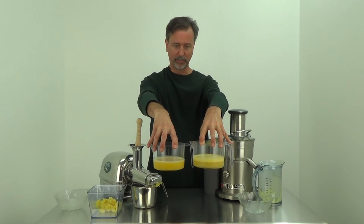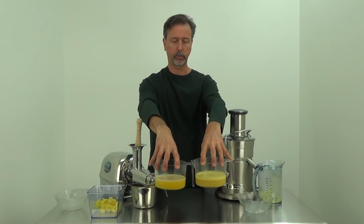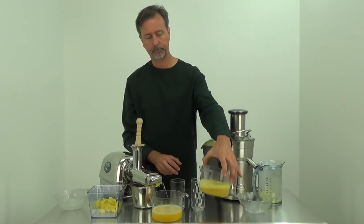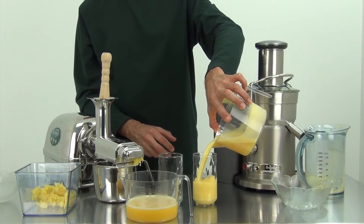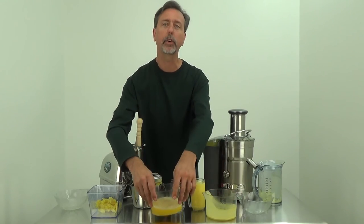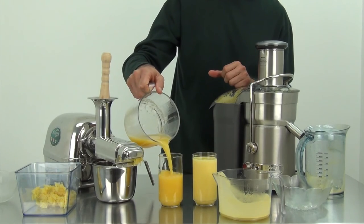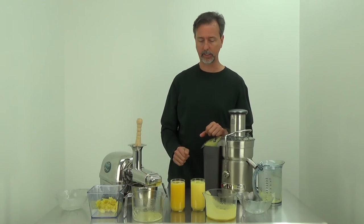Definitely the one that looks more appetizing to drink is the one done with the Super Angel juicer. Let's give this a try. It's a little hard to drink with all that foam from the centrifuge. I definitely don't recommend using a centrifuge juicer for juicing citrus. The Super Angel result is a very nice juice.